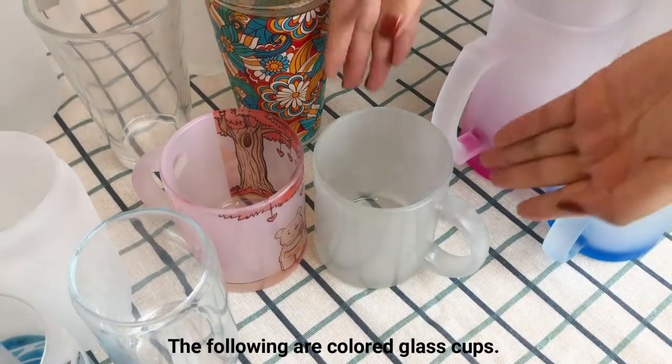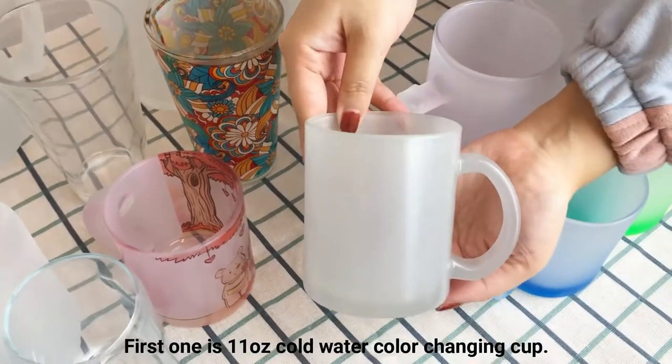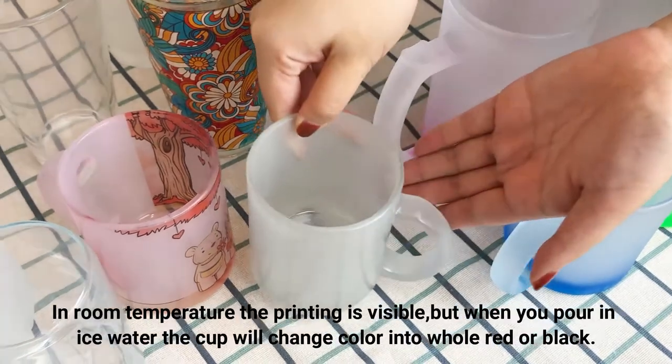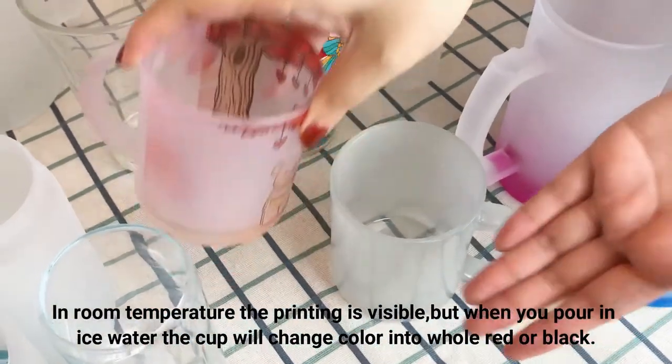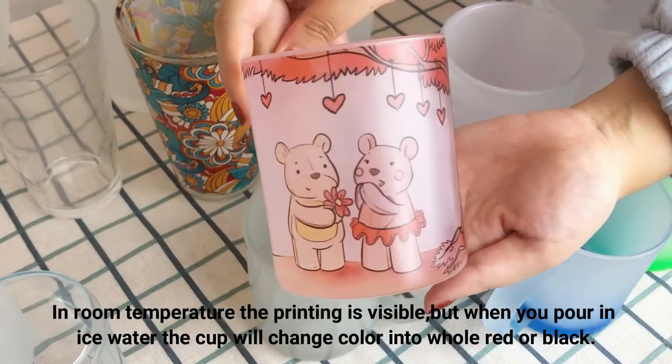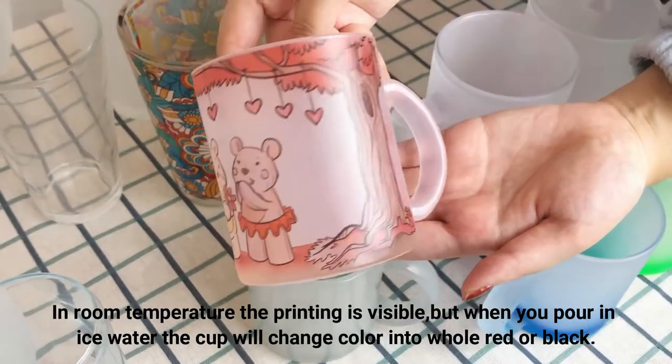The following are colored glass cups. The first one is an 11 oz cold water color changing cap. In room temperature the printing is visible, but when you pour in ice water, the cap will change color into whole red or black.